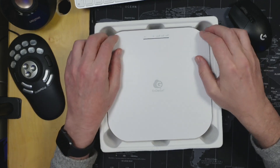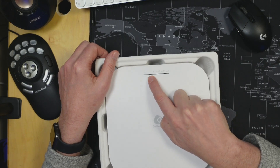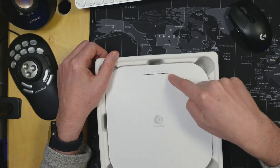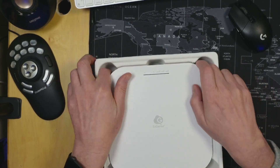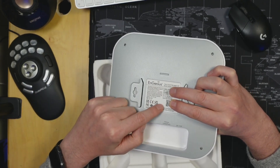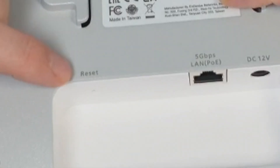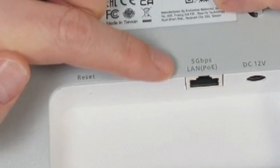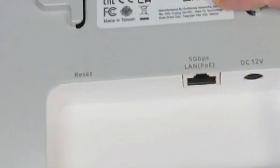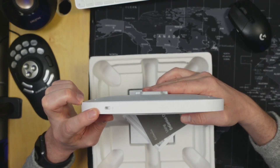When we remove the cover we have the access point. On the top there are lights for: is it on, does it have a network connection, is it 2.4 GHz, 5 GHz, or 6 GHz. On the side there's a place to add a lock. On the bottom it has the MAC address, serial number, and a QR code to add it to your network. Starting on the left we have a reset button, a 5 gigabit LAN PoE port, and a DC12 port.